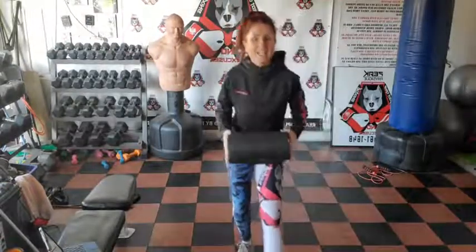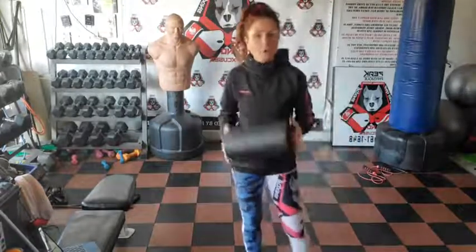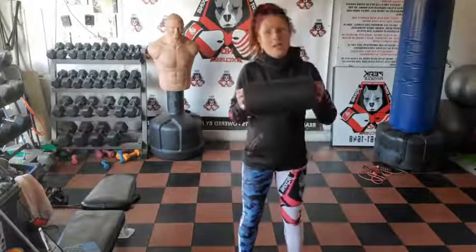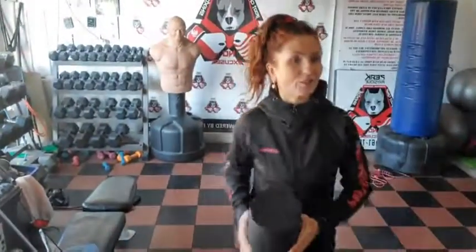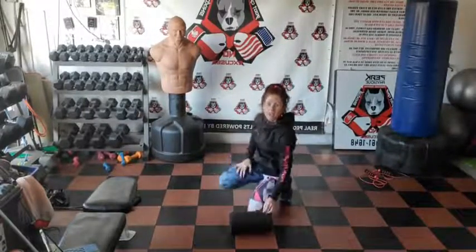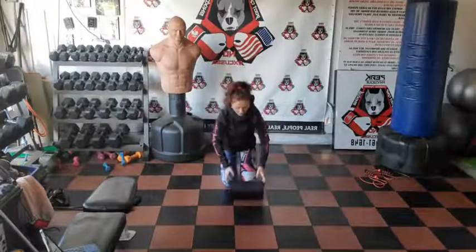Good morning, it's the Russian here for you with the bootcamp session. Join me today for a full 60 minutes of workouts. We're going to start with stretching and foam rolling today because I am super sore after doing all these crazy workouts we've done in the past few days.